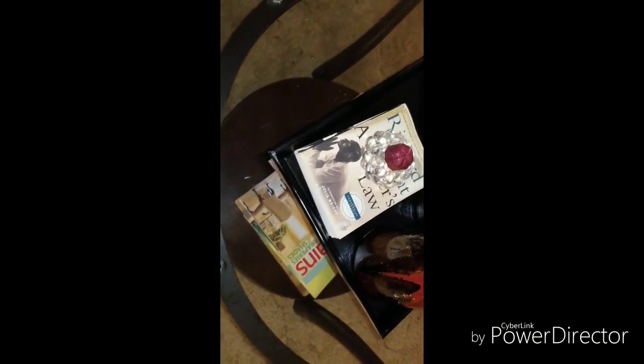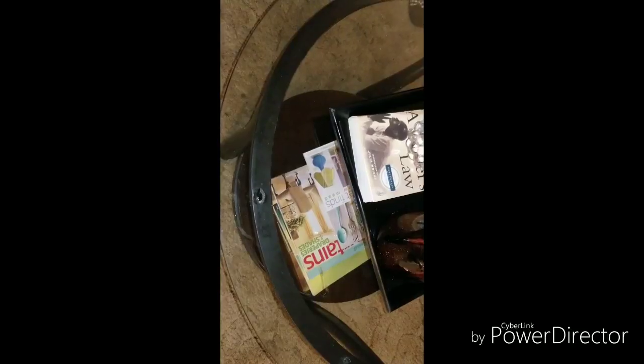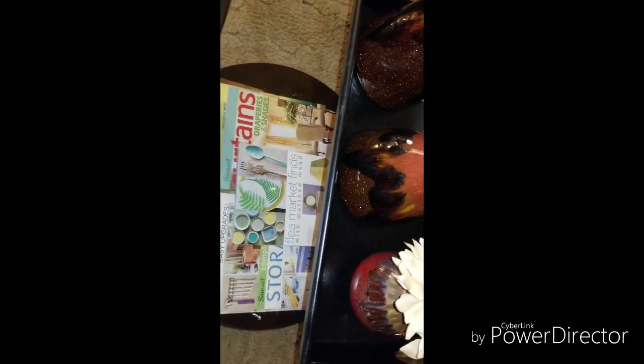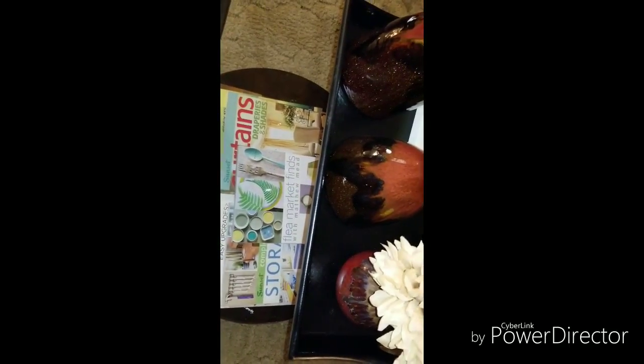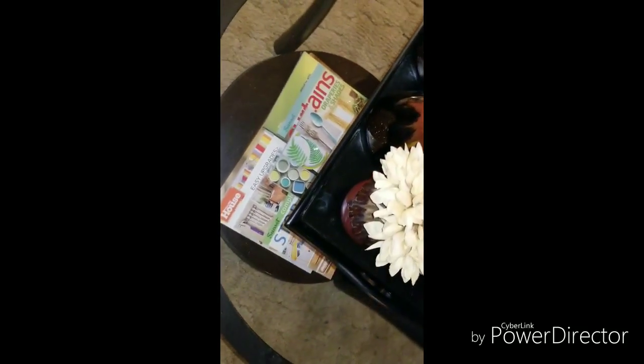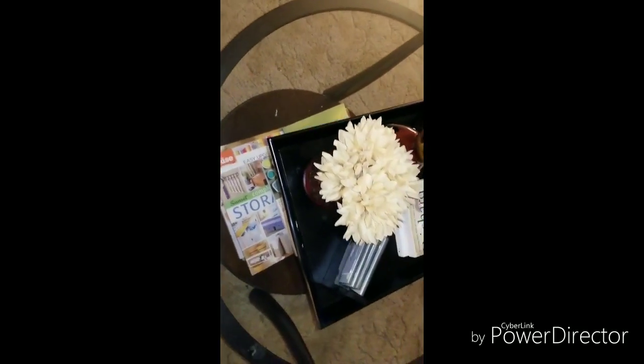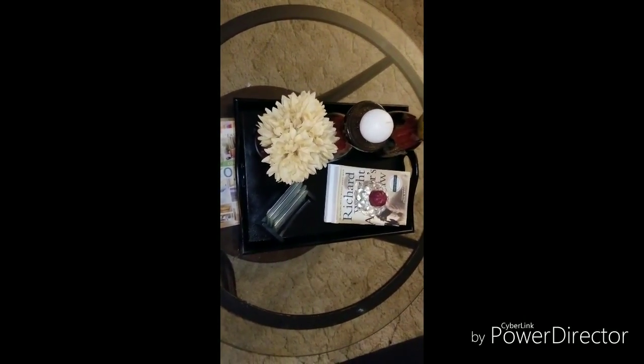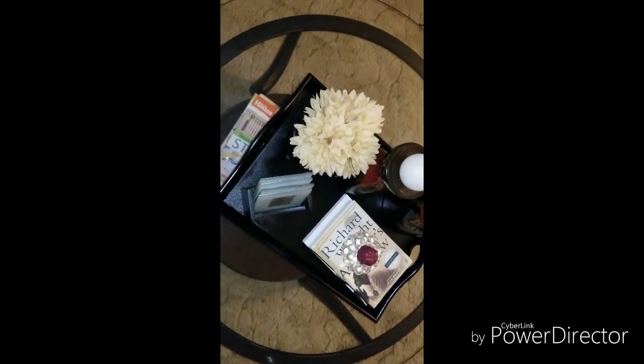So this is how I styled my table. I'll just kind of walk around a little bit. I'm trying not to zoom out because we have other stuff in the living room that I don't want on camera. I actually thought my vase matched my candle holders and it really doesn't, but depending on the lighting you can't really tell. I may switch it out at a later date. But this is how I have my table styled for the living room.